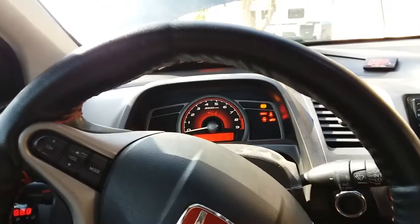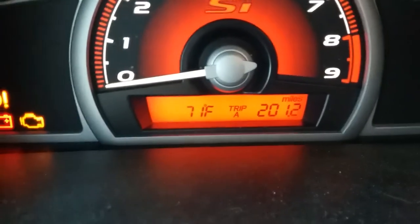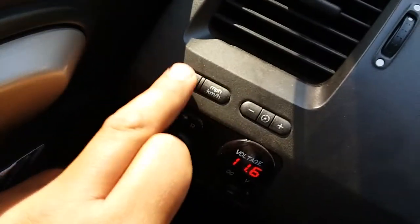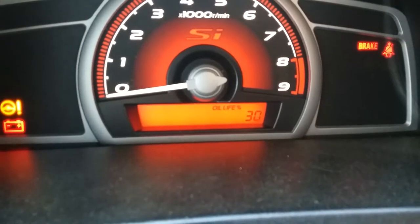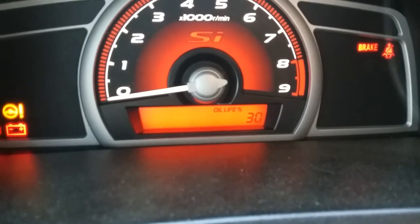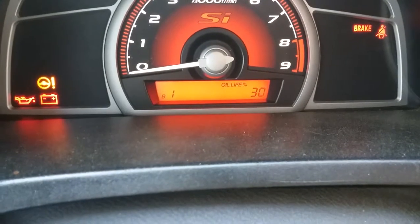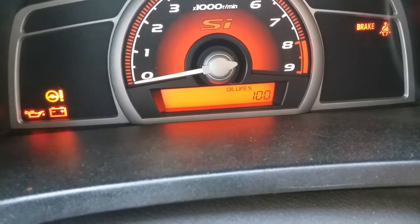The only thing we have left to do is reset the oil life. All you simply do is turn the key on to accessory and wait for everything to start up. Down here we're gonna use the set/reset button to move over to the oil life — 30% like I said. Now hold the button down for about 10 seconds, then release and press down again for about 5 seconds. Then scroll back out to the menu.